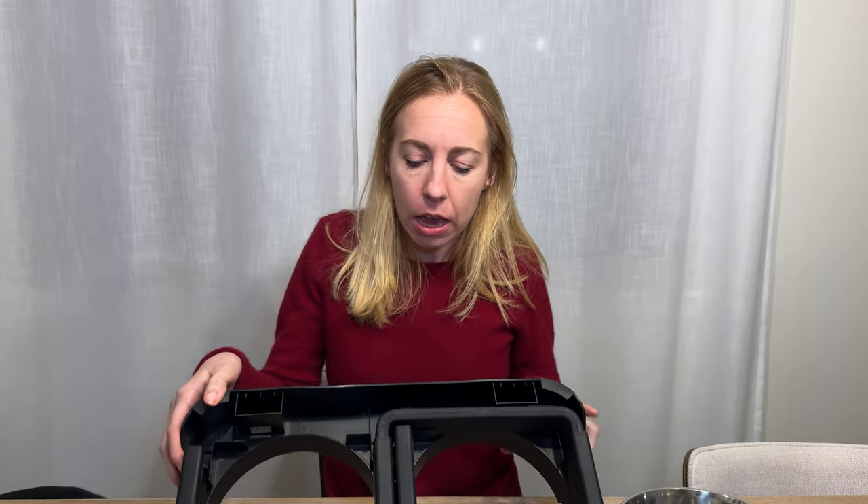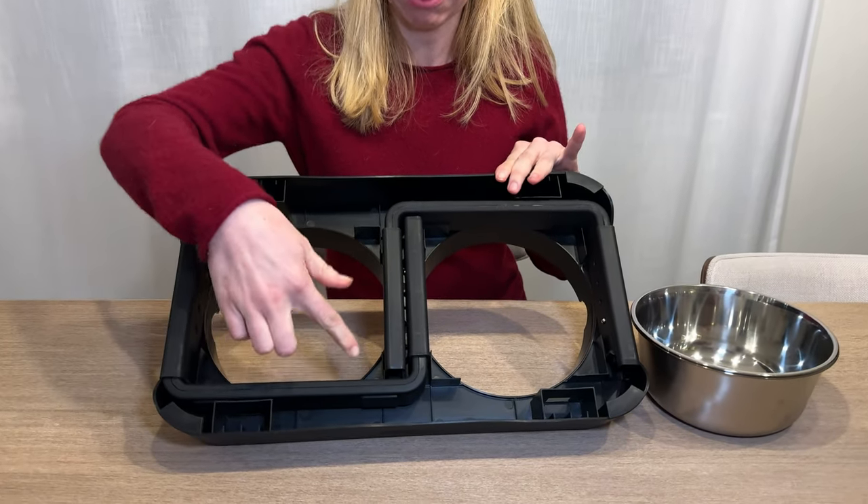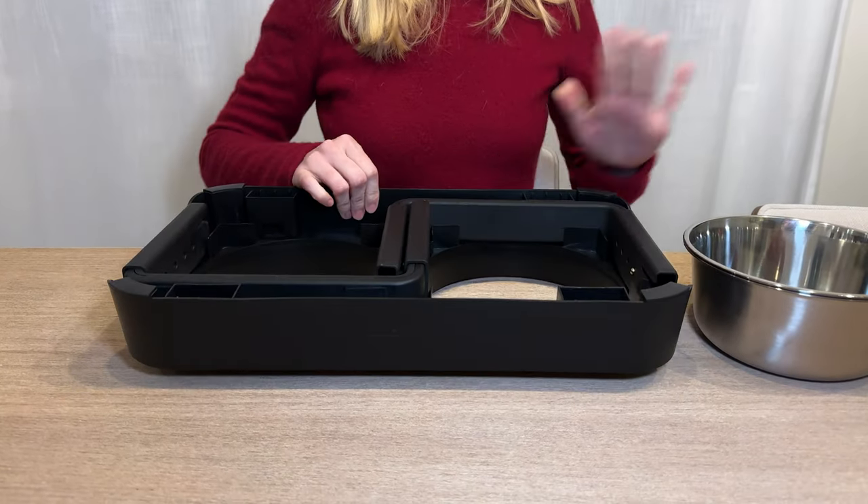Let me show you how to set up this elevated dog bowl. It's very simple. It comes just like this — the legs are tucked right into the base and it comes with two bowls.